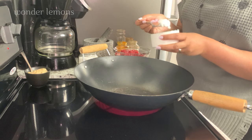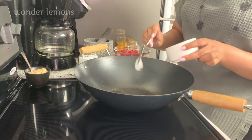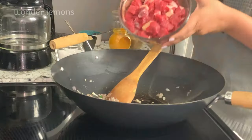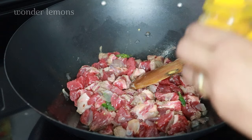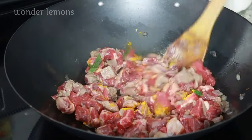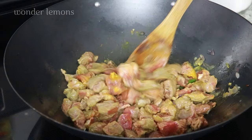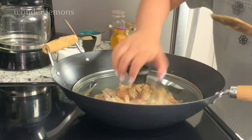Into a wok or pan on medium flame, add two tablespoons of coconut butter. Add the crushed shallots and green chilies and stir those for a few seconds. Add the meat in, a quarter teaspoon of turmeric powder, squeeze in half a lemon, mix them all well, and let this cook covered for 12 to 15 minutes.